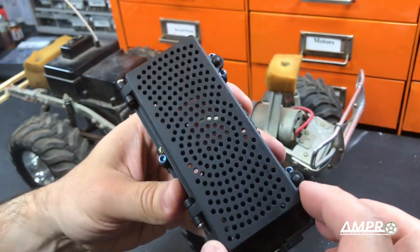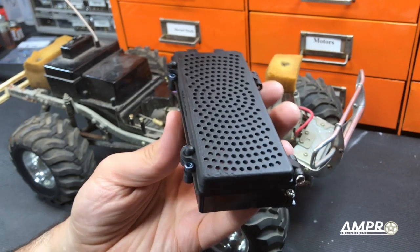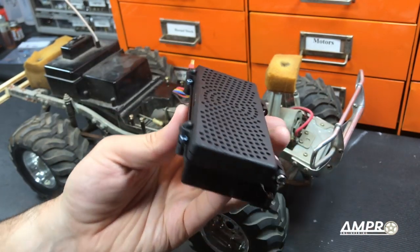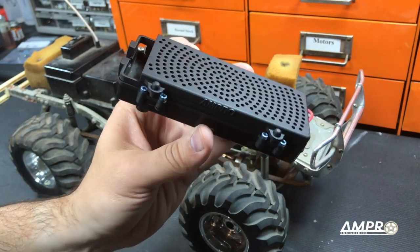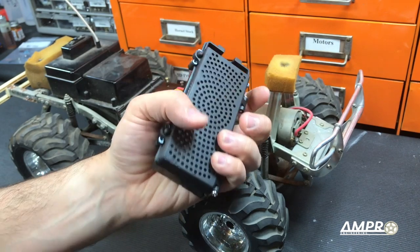We've put those screws in there, and as you can see, the battery door should open and close very easily. To retain this, just a standard cotter pin will work. If the hole is plugged, you can use a 1 to 1.5 millimeter drill bit to clear that out. You'll also want to use the factory hardware to put all this back into your Bruiser.